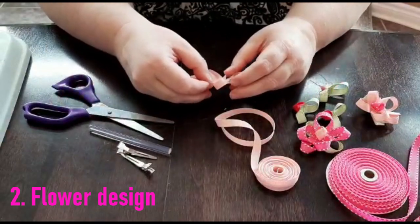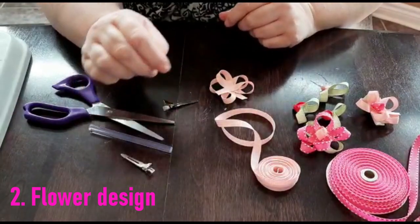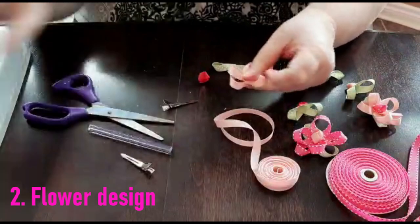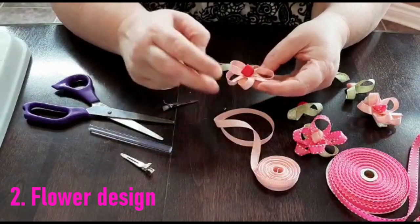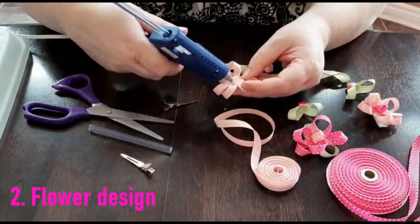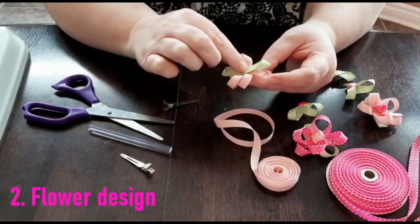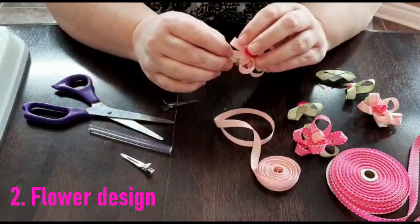Now we're going to put the two together and mount them on a 7/8-inch alligator clip. Taking our rosebud leaf already created, we'll use it as our center — put a dab of glue in the center of the petals and attach the rosebud. Then turning over your flower, put a small dab of glue in the center and attach the leaf to the bottom with the polka dots facing upwards. There we have our flower petals with our ribbon rosebud and our leaves.